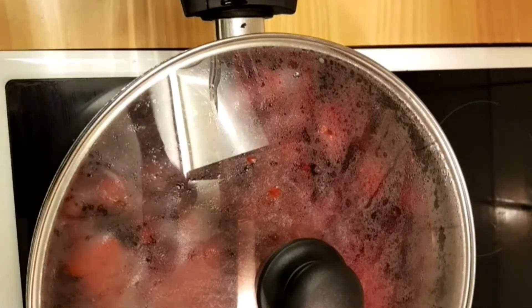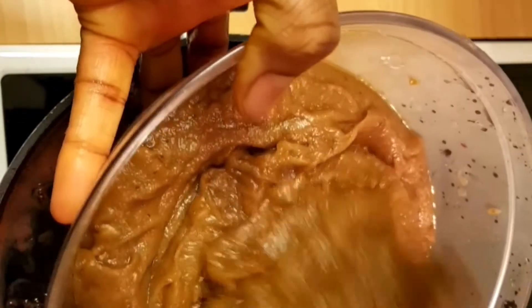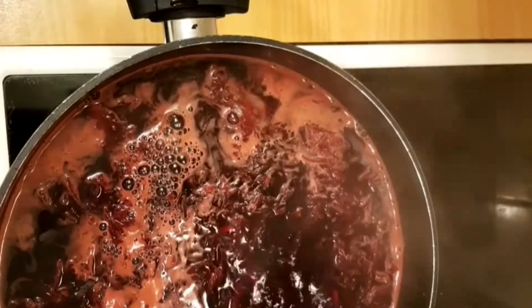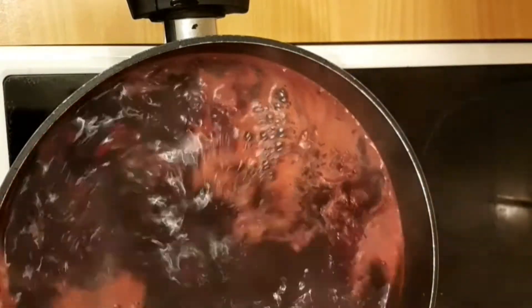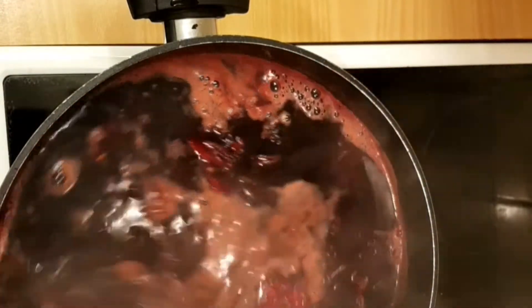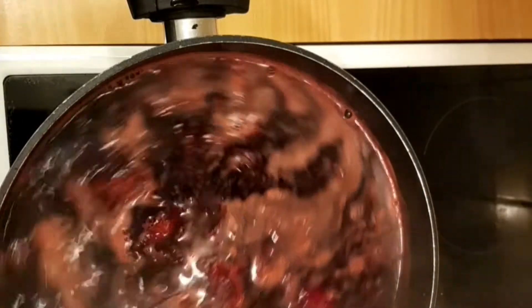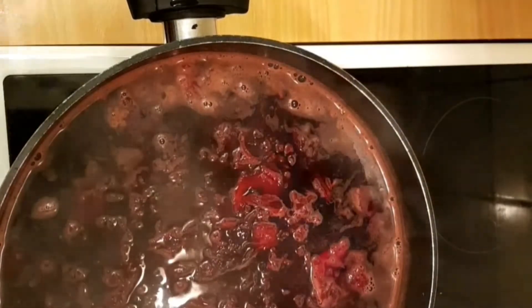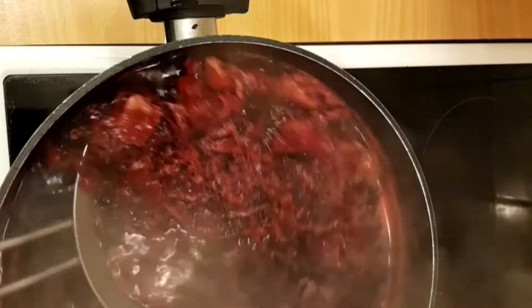So now I'll go ahead and start blending. After blending, this is what I have. I used a lot of water to blend it but it still came out very thin, so now I'm trying to sieve out some of the leaves.